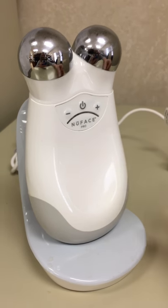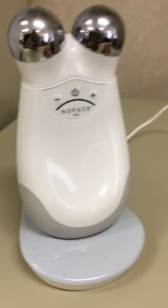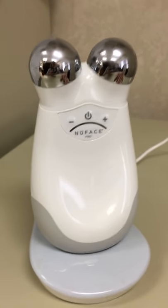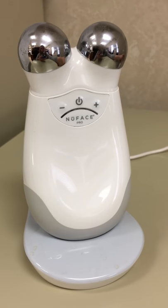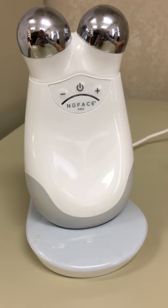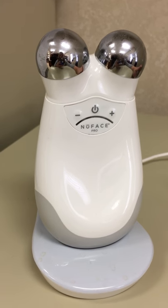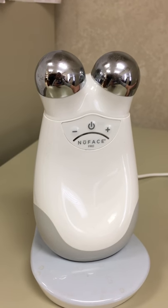This is my new NuFace Trinity Pro, and my Trinity Pro wasn't working because it wasn't getting a good connection on the charger. If your Trinity Pro is not charging up at the wall at all, I'm not sure this is going to work for you, but this is what worked for me because mine is still charging at the wall but wasn't getting a good connection.